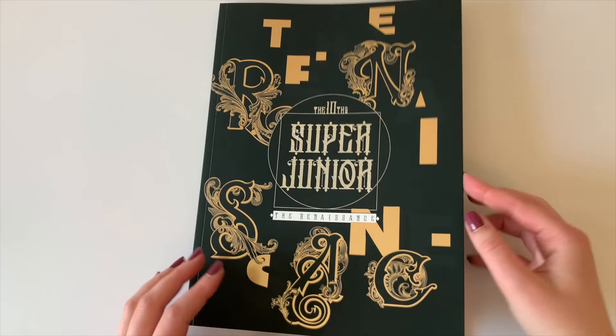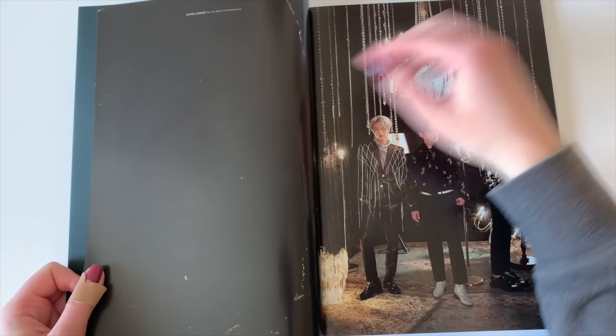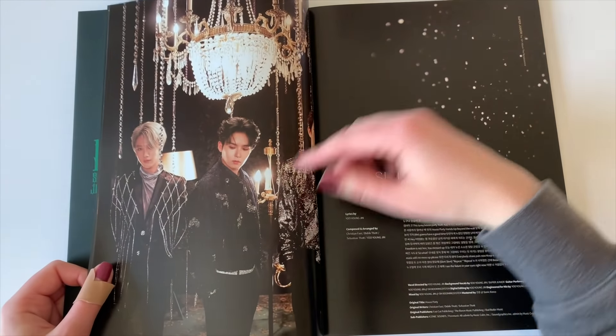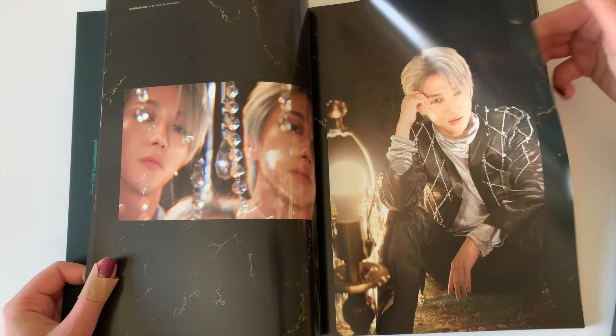So this is the Heechul, Yesung, and Ryeowook unit. Here is the photo book. Heechul and Yesung are actually my second and third biases of SuJu respectively, so I'm actually okay pulling anyone's card in this unit because I love Ryeowook as well. Pulling either Heechul or Yesung would be super cool. I feel like Heechul is kind of a hard member to collect. The way SuJu works — Donghae is the hardest member to collect. There was one point where Kyuhyun was the hardest to collect, and now it's Donghae. Eunhyuk is also kind of a hard member to collect. After that, Heechul and Yesung, and then everyone else is pretty equal.